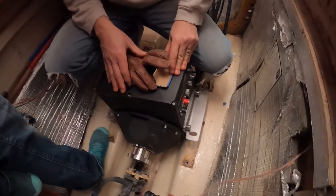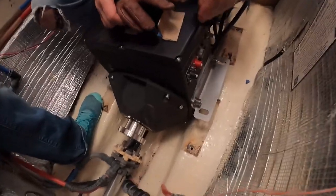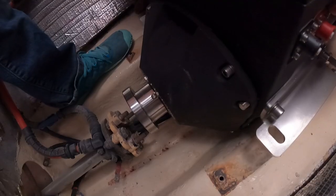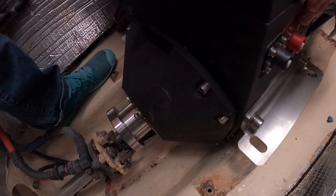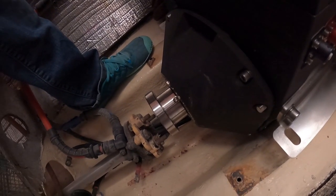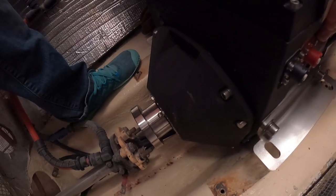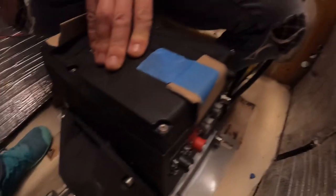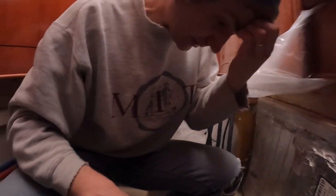The challenge is that the motor doesn't fit down into the hole that the old engines fit into. So we either need to figure out how to get the shaft higher, or just hog out all the fiberglass so that this thing can drop down. That's about as bad as I feared.